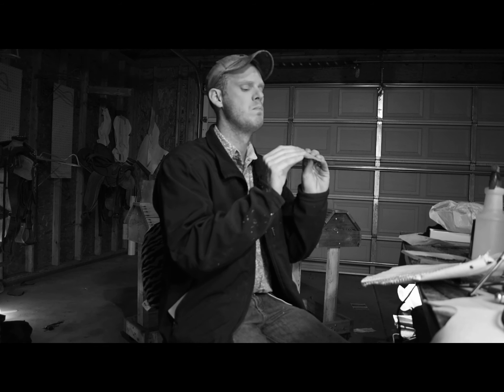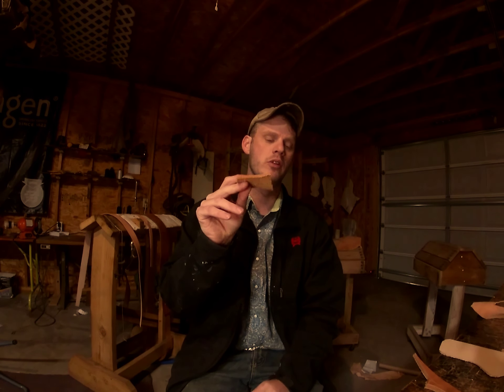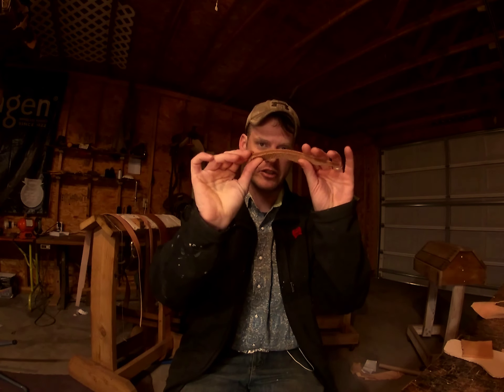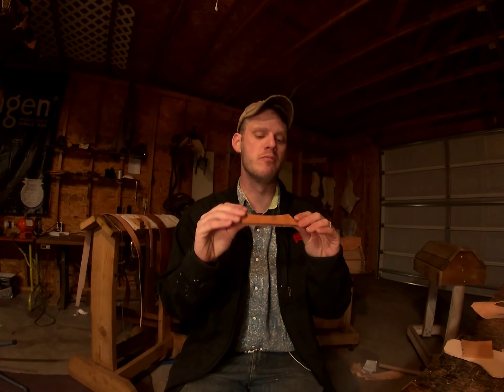To start off, we're going to start with the thinnest one — this is about two ounces. In Europe they measure by millimeters, but I'm an American so we're going to talk in ounces. This type of veg tan leather is actually sheep, not cow, and it's great for doing linings, interiors, things like that.